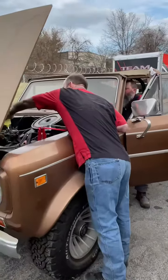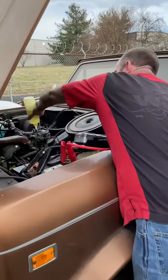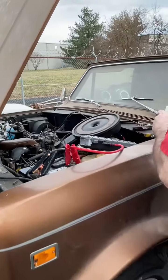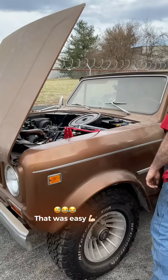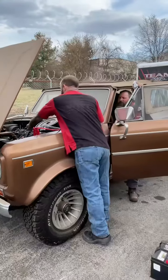Got this '73 Scout in. Gonna see what we can get started. Well, that was easy.